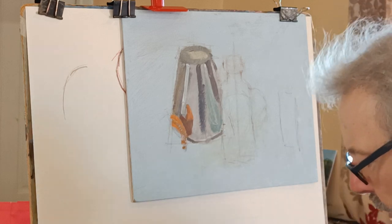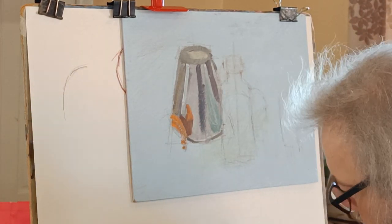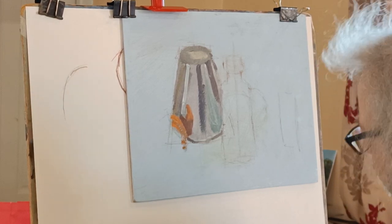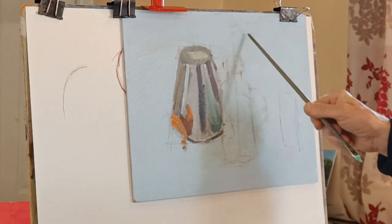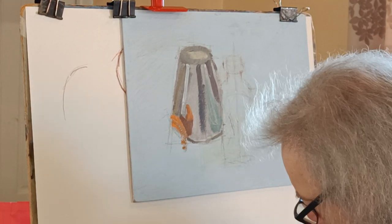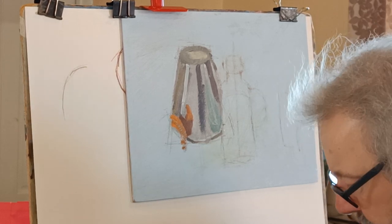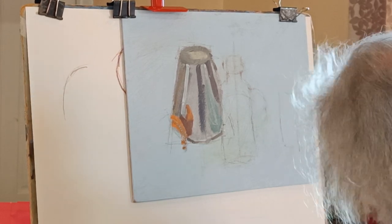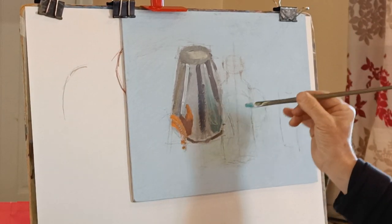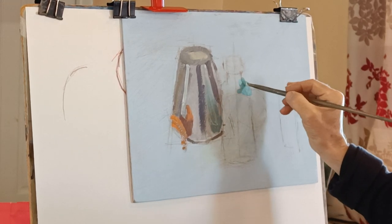So what I tend to do is start with just finding a kind of overall green-grey colour. Overall it's just very slightly dark in the background, so I'm mixing a little bit of ultramarine blue with some green from the palette, and some white. I'm going to avoid where the orange is, but the rest can go into this colour.